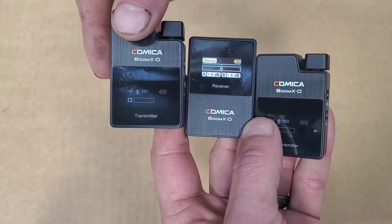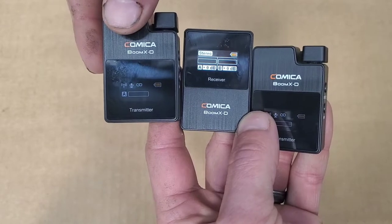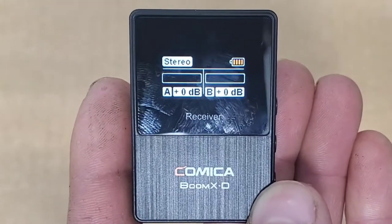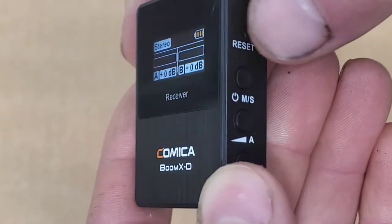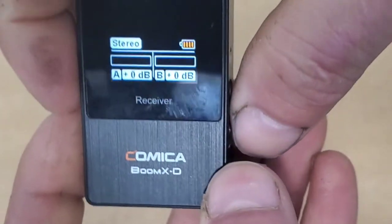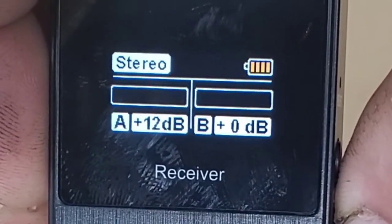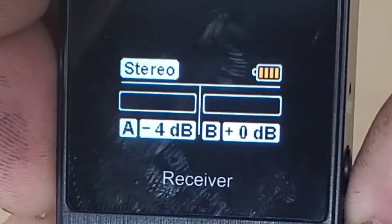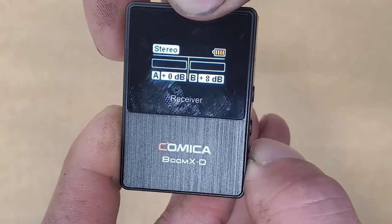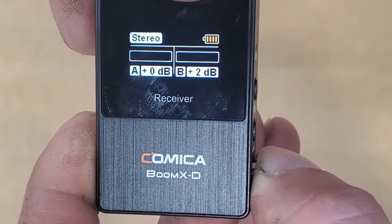One really great feature of the receiver is the ability to adjust dynamic range or audio gain with a simple push of the A and B gain buttons on the side. You can push them individually to amplify sound anywhere between plus 12 decibels all the way down to minus 12 decibels for either channel — a great feature that adds flexibility depending on your recording situation.